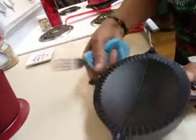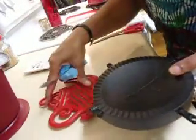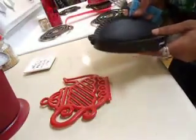I found my empanada maker! After you fill the empanada, you close it up and it makes the print. I was looking for it the day I was making empanadas — I had so much stuff packed. Anyway, I got it out, so I'm gonna make some more empanadas one day.